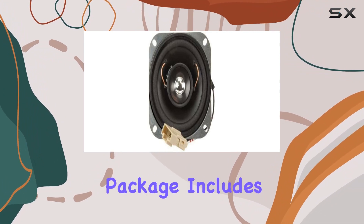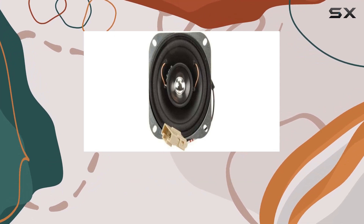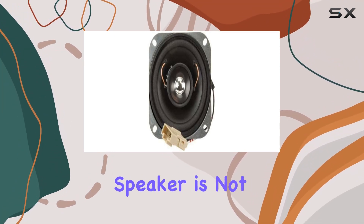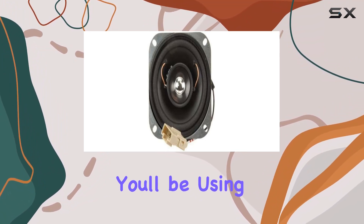The product package includes the essential components for a hassle-free installation: the 4-inch speaker itself. One notable feature is that this speaker is not waterproof, so it's essential to consider the environment you'll be using it in.